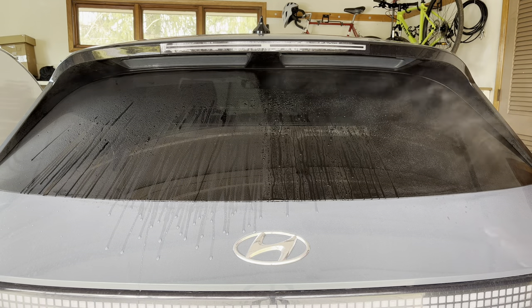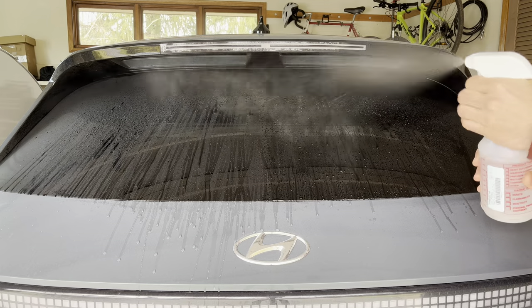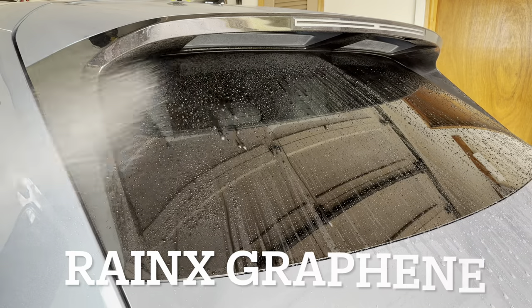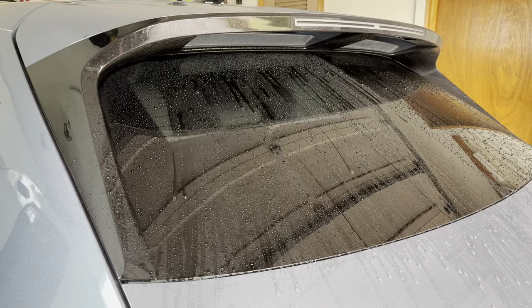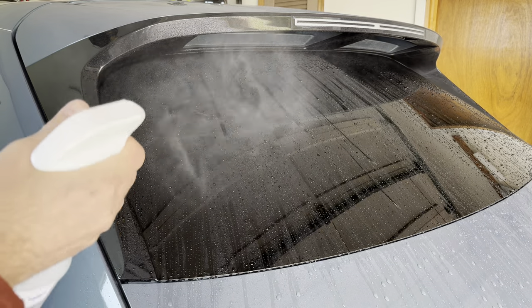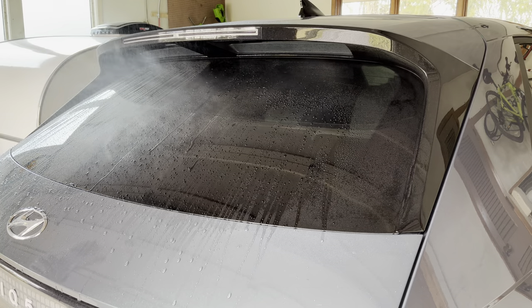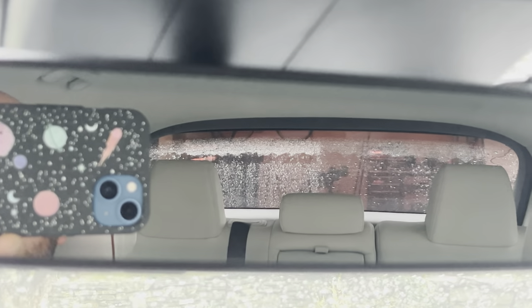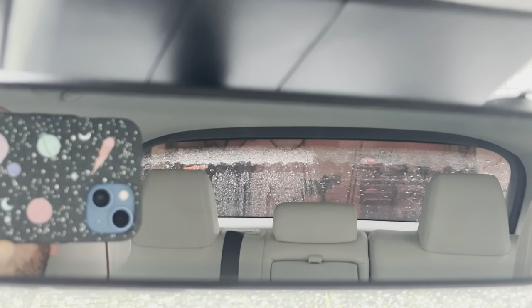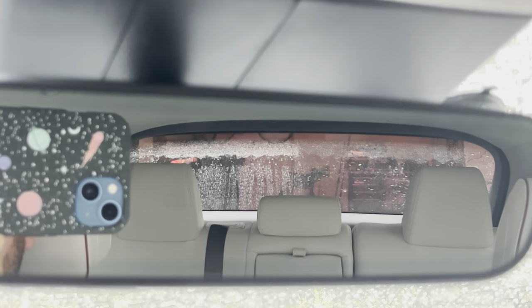Here I am just misting the back window to see what they look like. You can see the Hybrid Solutions is performing just like it did the first time, with larger droplets forming and eventually running off the window. The graphene doesn't seem to be helping very much — it's causing very small beading similar to traditional Rain-X. As I saw in my previous testing, that just wasn't that beneficial. Having larger droplets that run off gives you a clearer view out the back. You can see the Turtle Wax Hybrid Solutions on the right looks a lot better than the new Rain-X Graphene that I bought.